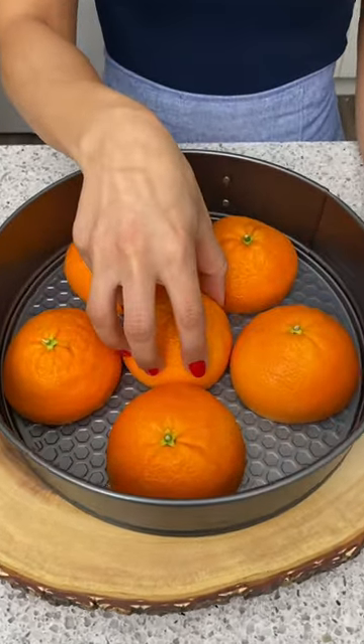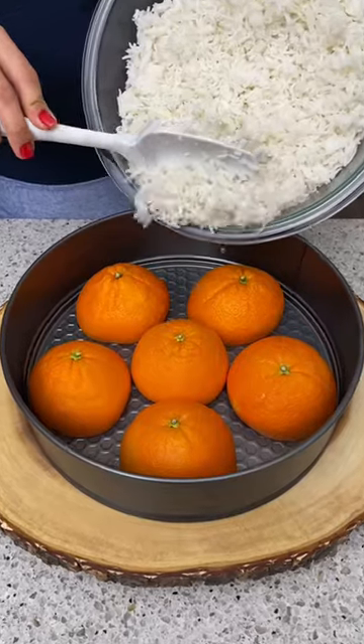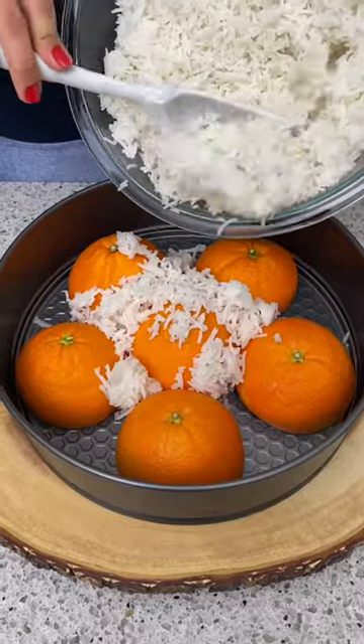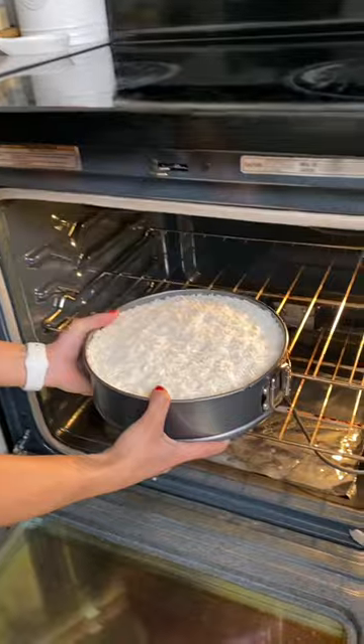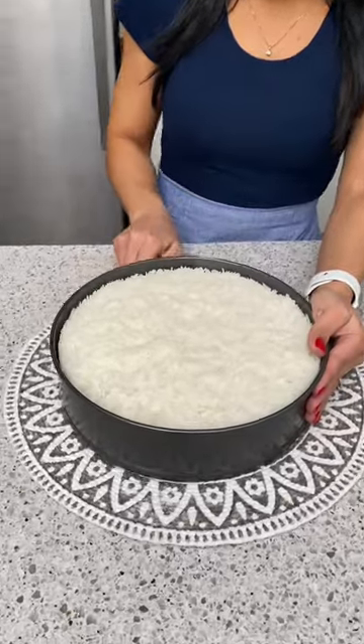We're going to take our last orange and place that right in the middle, then cover these completely with some cooked white rice and flatten this out. Now we're going to add it to our preheated oven at 350 degrees and cook this for 15 minutes. Let's start by opening our tin here.